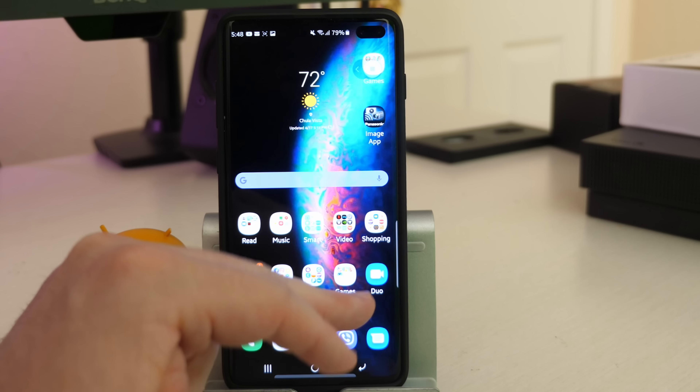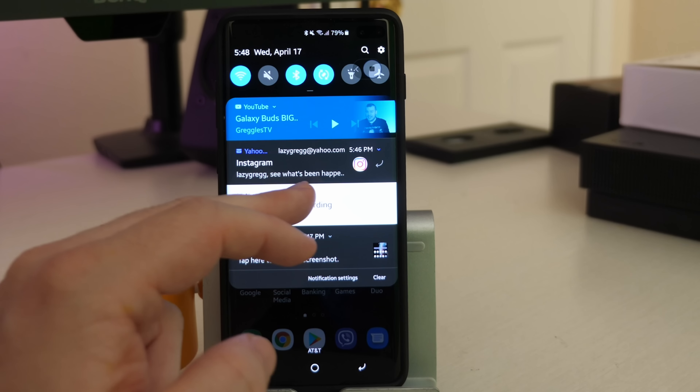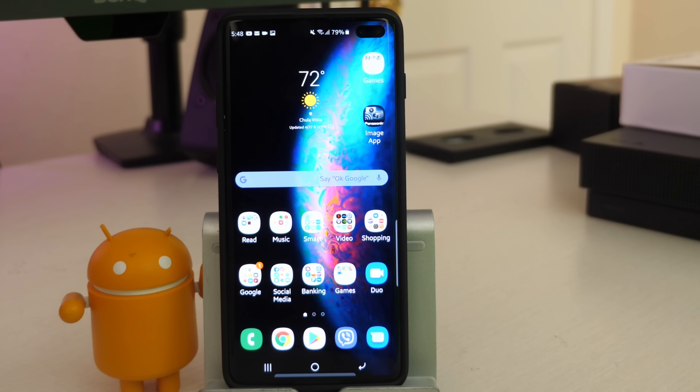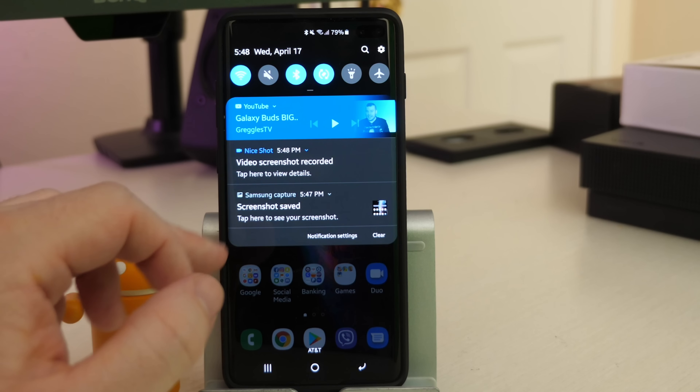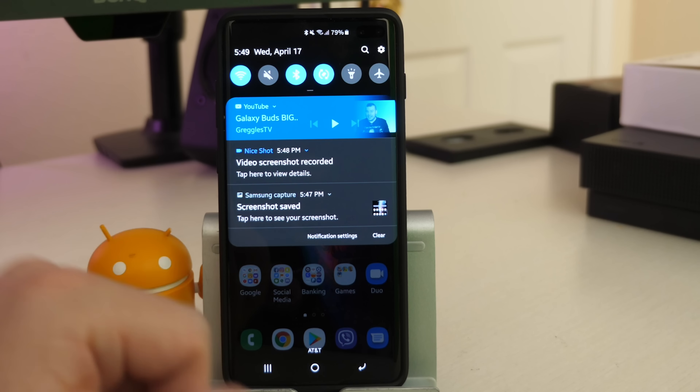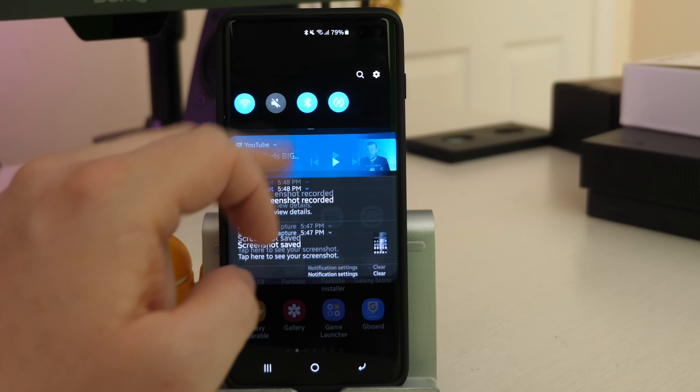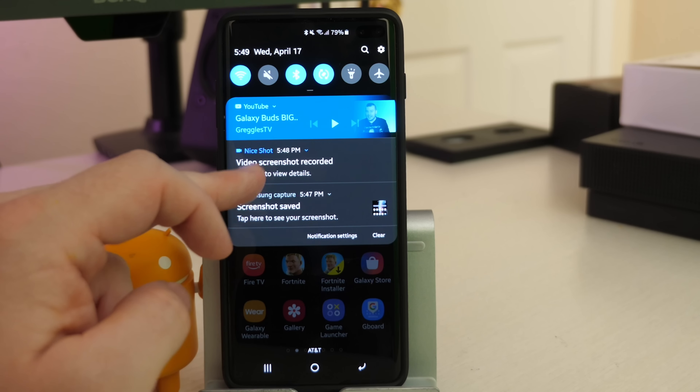Once you're done, you can hit stop on the floating icon or swipe down from the top and tap here to stop recording. Then swipe down again and you can view it right there, or find it in your gallery. Just open the gallery app and it'll be there. When it asks how you want to open it, select video player — it plays back as a regular video at 2K plus resolution. The quality is really, really good.